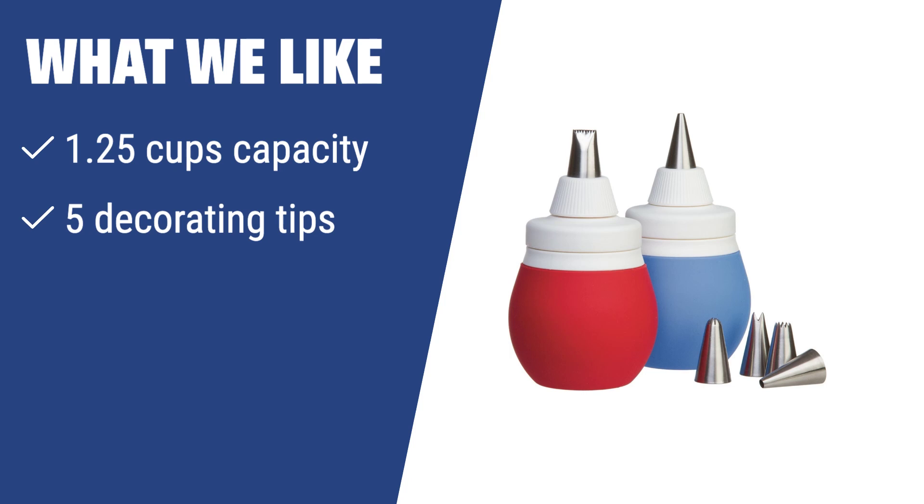The KP Kitchen Cupcake Decorating Kit is ideal for making your pastries look appetizing. With a 1.25 cups capacity, 5 decorating tips, and 2 couplers, this kit offers endless decorating possibilities. If you want to easily fill and decorate your sweet treats with professional-looking results, this kit is the perfect choice for you.